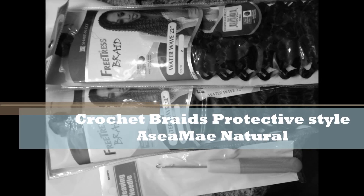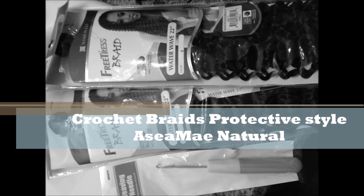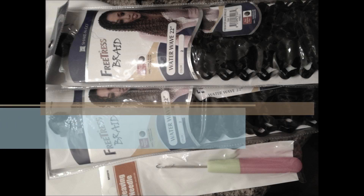Hey YouTube! It's Asia Mae Natural here, and I'm coming to you with a crochet braids protective style video.